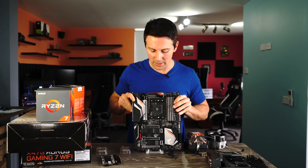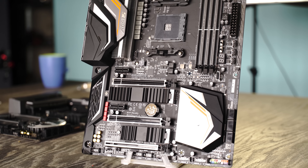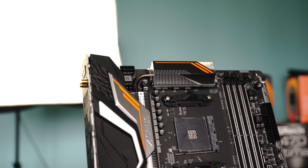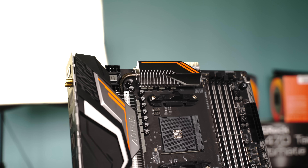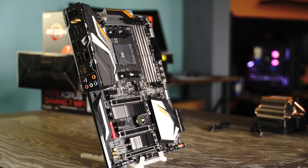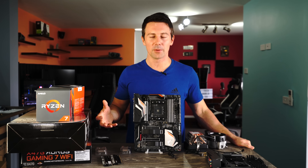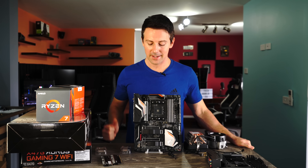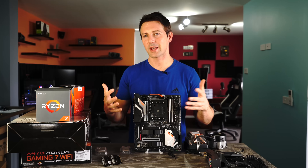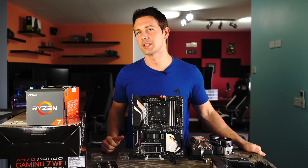Next up is the X470 from Aorus — the Gaming 7. This also features a very beefy VRM with both a four-pin and eight-pin connector, plus a USB 3.1 front panel header. They're going back with that old-school heatsink design for the VRM with fins on the heatsinks themselves, which really helps with heat dissipation. It would be nice to see those old-school 40mm fans on the VRM heatsinks come back. With AM4, you can use this board for next-generation Ryzen CPUs, making the X470 a very good purchase just like the X370.